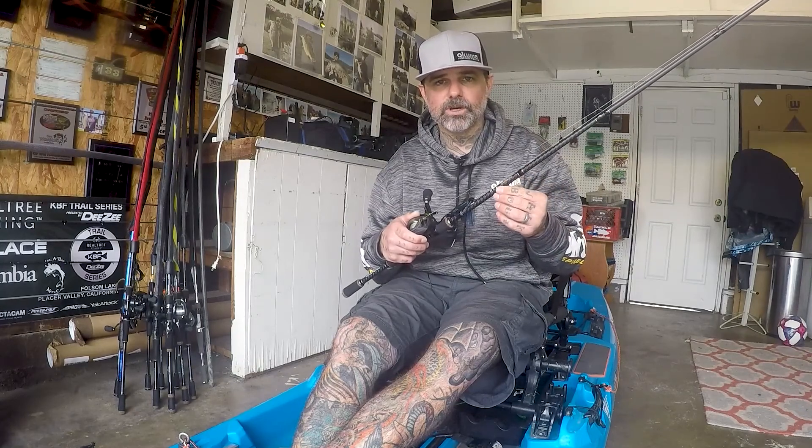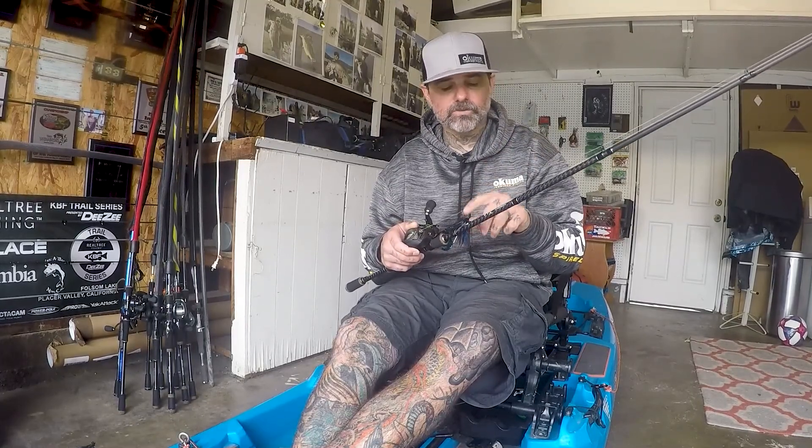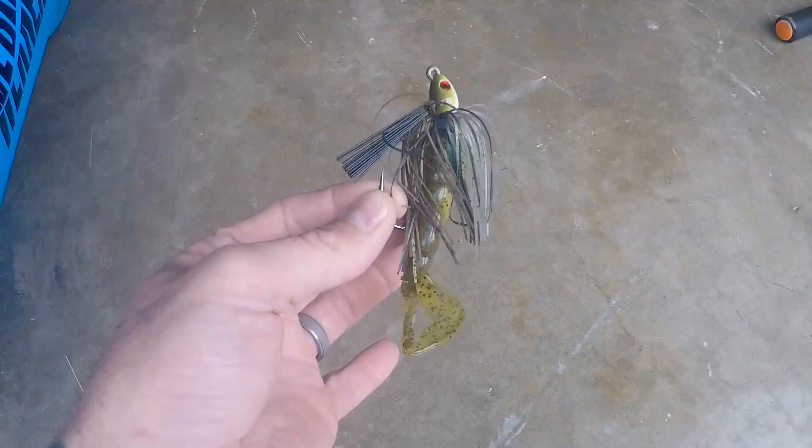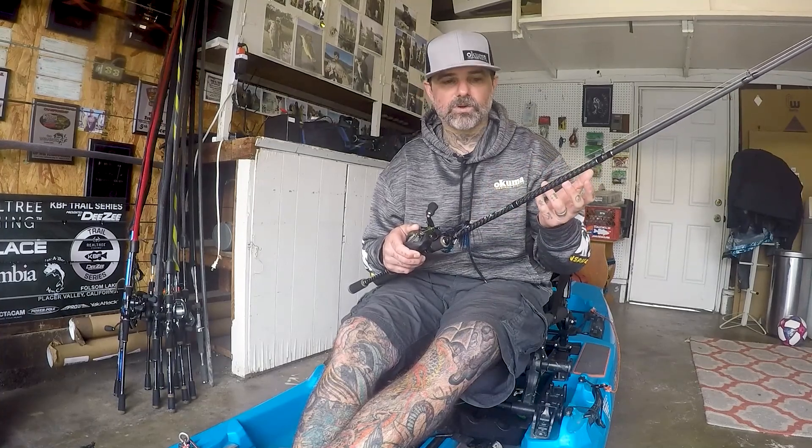I throw it on a seven foot two inch heavy action Okuma EVX rod. It's a heavy enough rod that I can move fish away from cover when I do get bit, but it's also light enough that I can still get a nice long cast with a lighter bait like a swim jig. Three-eighths ounce, quarter ounce sometimes if I want to keep it above the grass — half ounce is the most I'll throw on it.